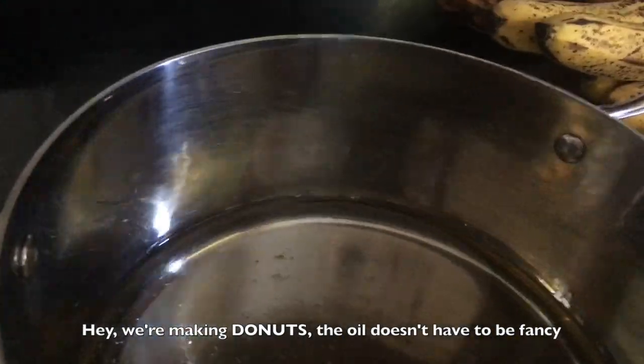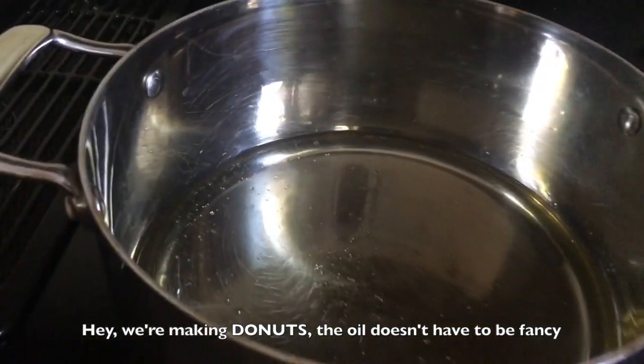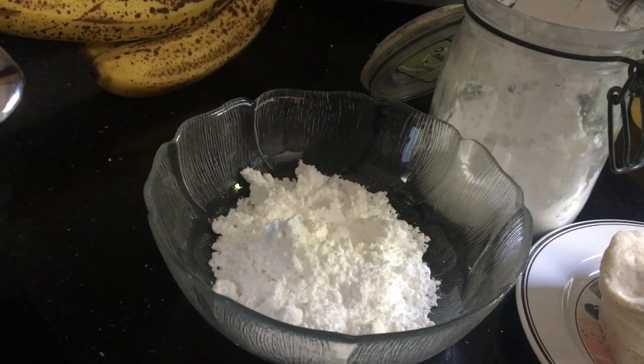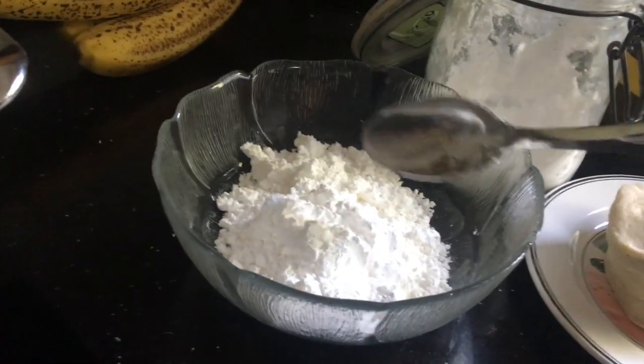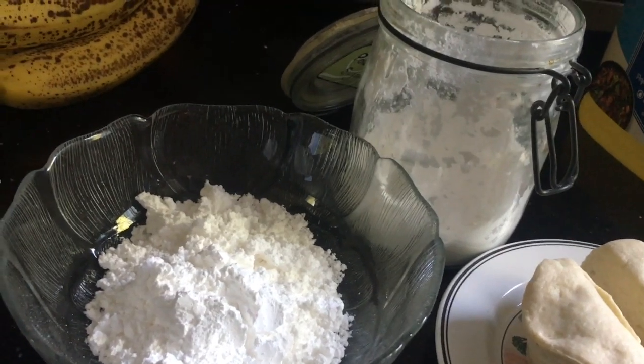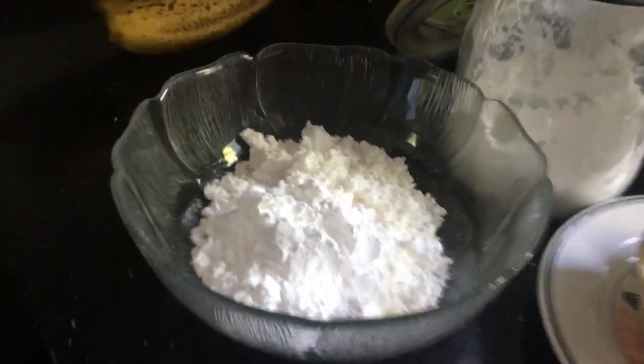So then we're just going to pour in some vegetable oil — that's what I used here — about an inch deep. Into this bowl we're going to put some powdered sugar, because when we're done frying these up, we are going to make them delicious by rolling them around in this amazing fluffy powdered sugar.